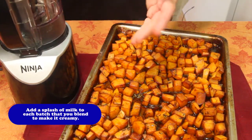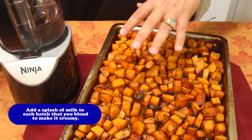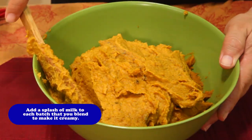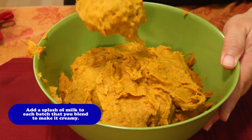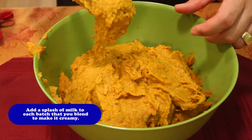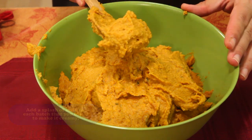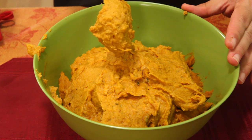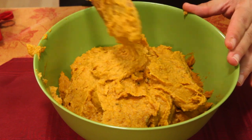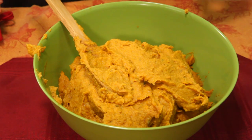Blend it right now, whip it up, put it in a serving dish, and bring it back to the table. This is what it looks like all whipped — it's beautiful. When you blend this, put a splash of milk in — it's in the recipe. A splash of milk every time you blend. Do small amounts at a time. Look how beautiful that is — a nice good cling. It looks like roasted potatoes. It's absolutely beautiful sitting on the side of a plate of turkey.